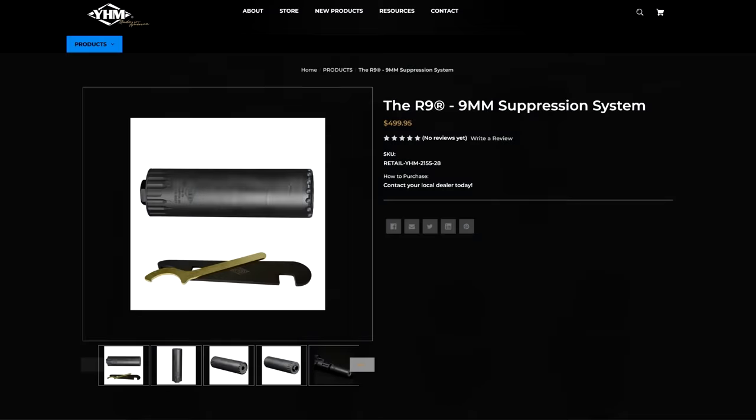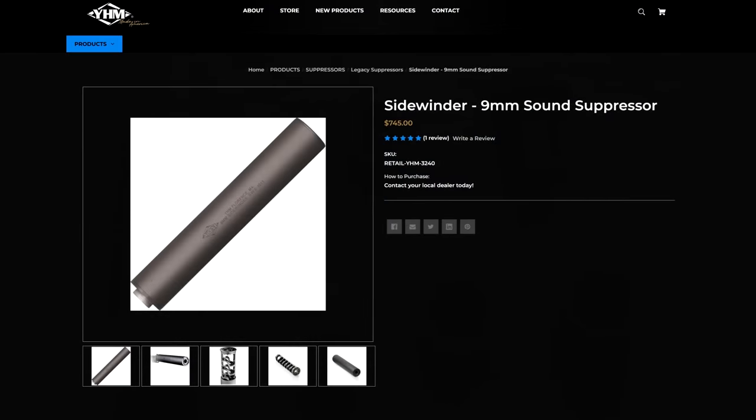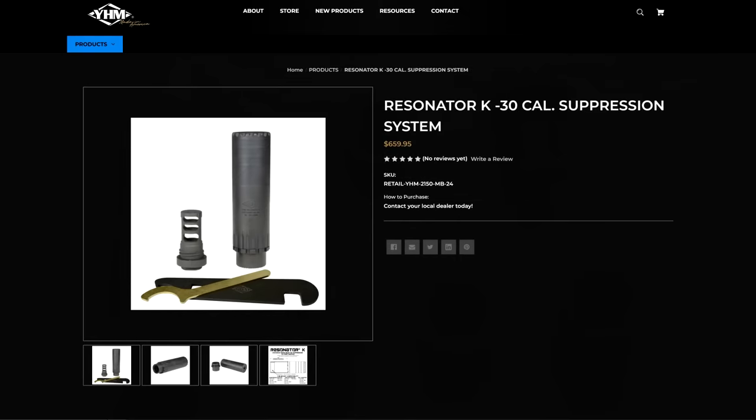We can compare the YHM R9 pretty closely to two other cans, both from YHM, just to make comparisons simpler. One of them is the YHM Sidewinder 9, which is the same caliber but extremely different in design. The other one is the YHM Resonator K, which is similar in design and dimensions but is for .30 caliber, not 9mm.